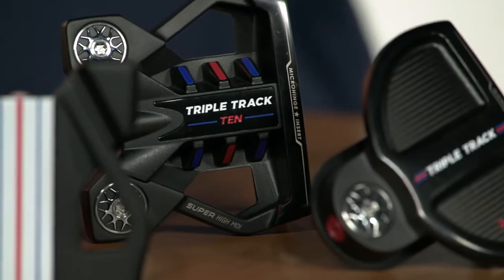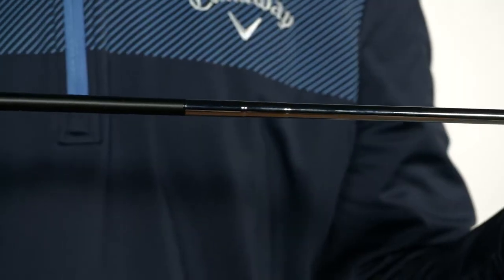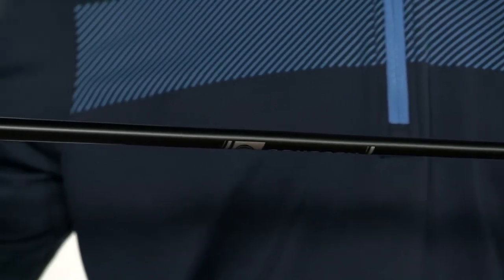This scientific method is used to land jets on aircraft carriers, so trust us when we tell you triple track will improve your putting accuracy. Triple track putters come with our game-changing StrokeLab shaft technology. With this multi-material shaft design,